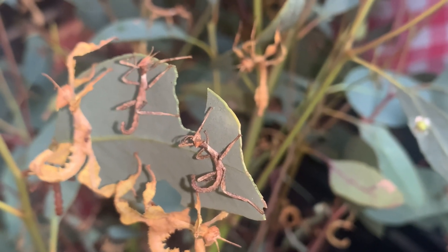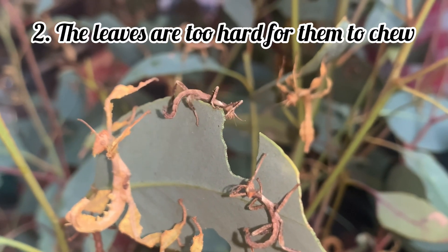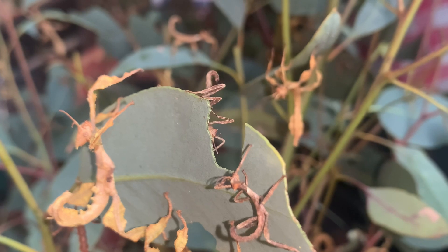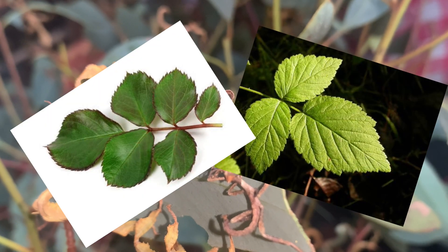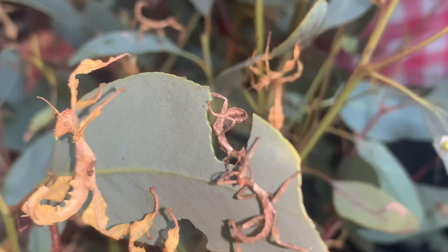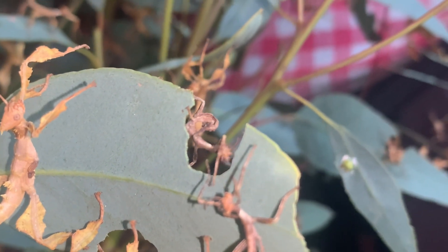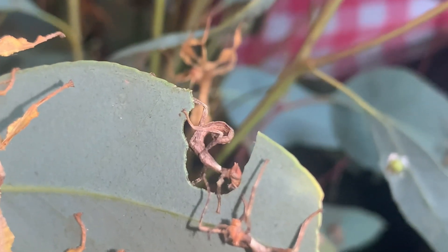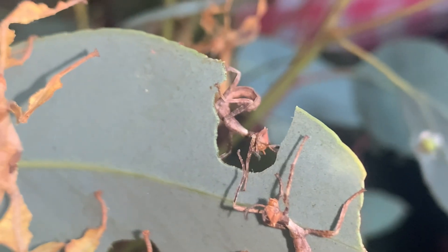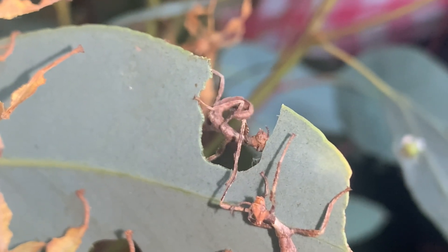The second reason that a first instar nymph may not get enough nutrients is because the leaves provided are too tough for the insect to chew through. If you have access to rose or bramble leaves, try providing these to first instar nymphs. These two types of leaves are very soft and easy for their little mandibles to chew through. If you don't have access to rose or bramble, you can provide them with eucalyptus leaves that have the edges cut to expose the tender insides.